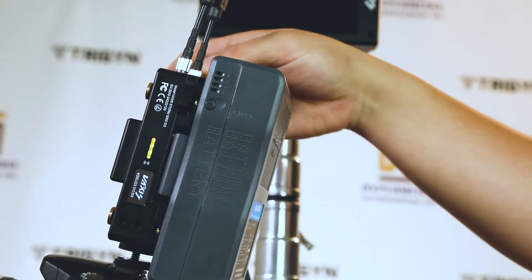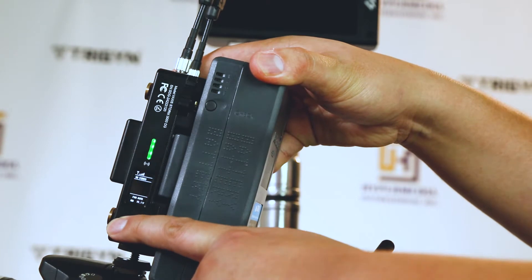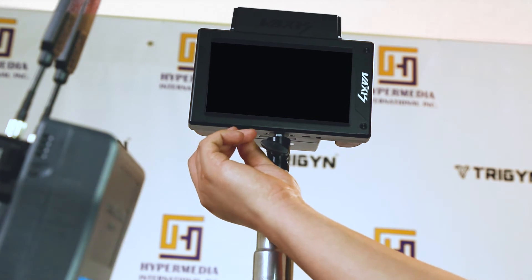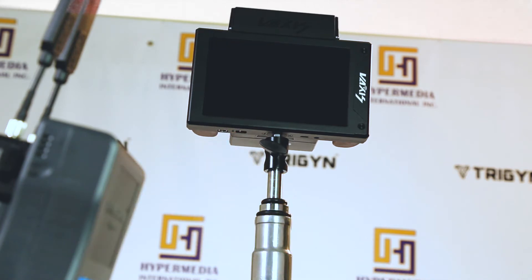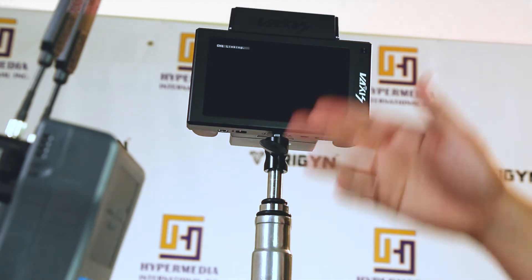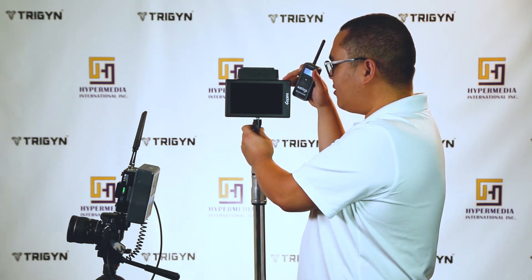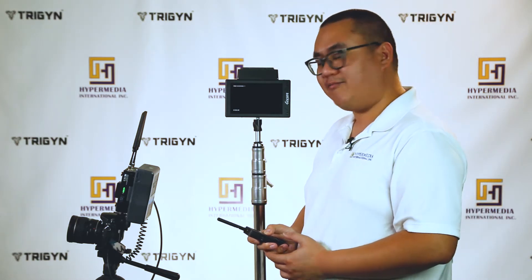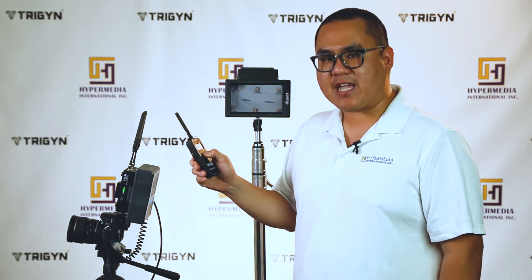We'll go over to the transmitter and set it to channel 1, then go over to our receiver. This is a 7-inch monitor with a receiver built in from Vaxis — a really sweet compact build for a director's monitor. Once it's turned on, go ahead and set the channel to channel 1 and confirm. Now it's linking and should be up in no time.